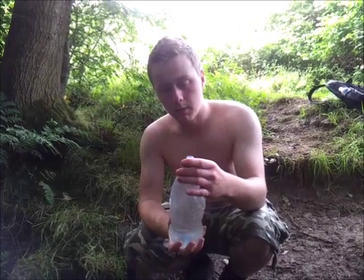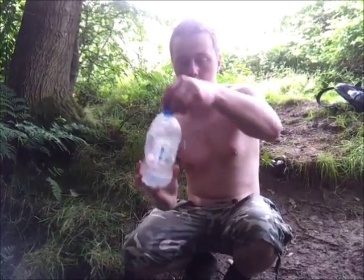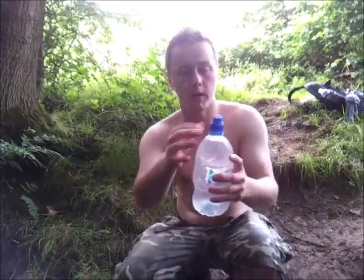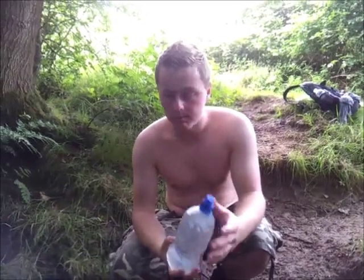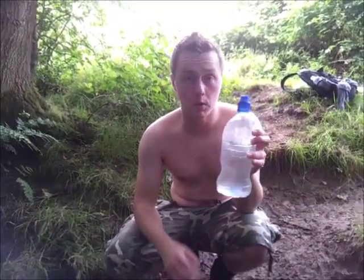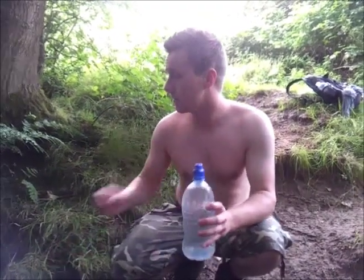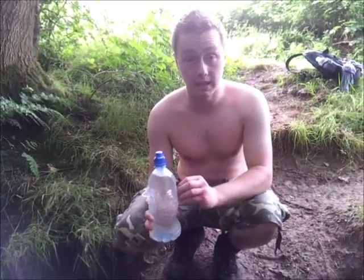Once you've got your water filtered and the tab in, you want to rinse anywhere that's been in contact with the bottle. So I'm loosening the cap and giving it a little shake to let the treated water come through and clean the top of the bottle as well. I'll do that again about five or six minutes in. The last thing to note about using Fury Tabs is that the colder the water is, the longer it's going to take. The instructions say ten minutes, but this water is pretty chilly, so I'm going to leave it for fifteen minutes. Then we'll do the all-important taste test.